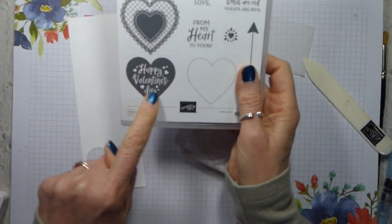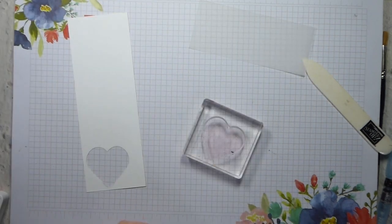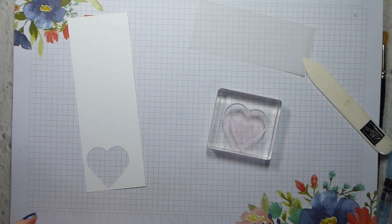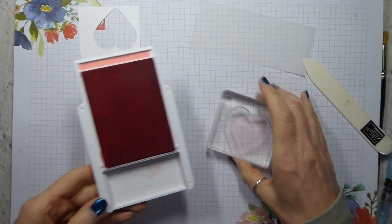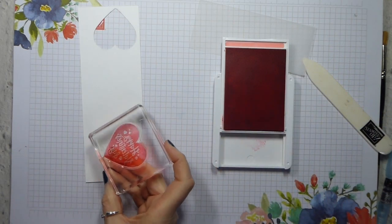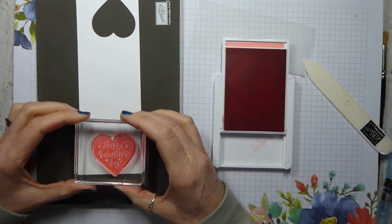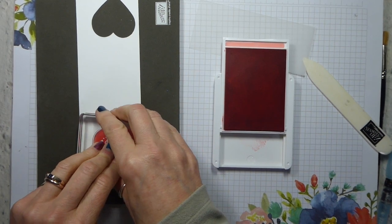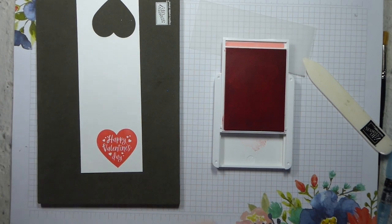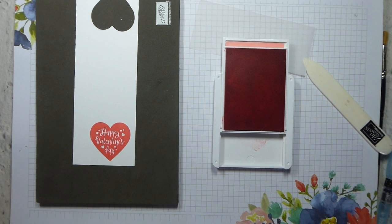I'm taking the Happy Valentine's Day stamp, and then I'll be using this one as well - So Lucky to Have a Friend Like You - those are the three stamps I will be using. I'm going to go to the other end of my scrap and ink up. Do not go mad with your ink; if you have got a wet ink pad, do not go too viciously into it. I am going to use my pierce mat because this is basically a solid photopolymer stamp, just to try to reduce the amount of staining. All the red inks stain, so I'm just going to make sure I clean that off really quickly.